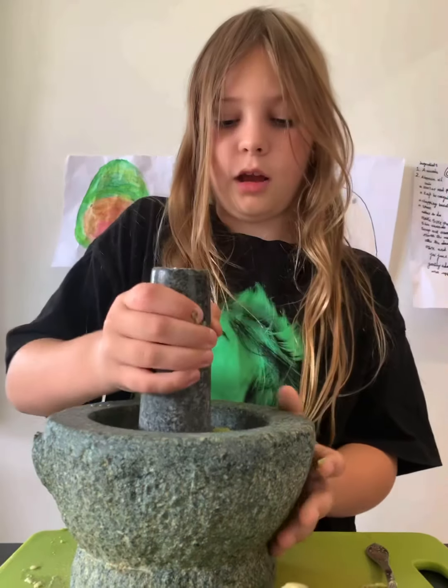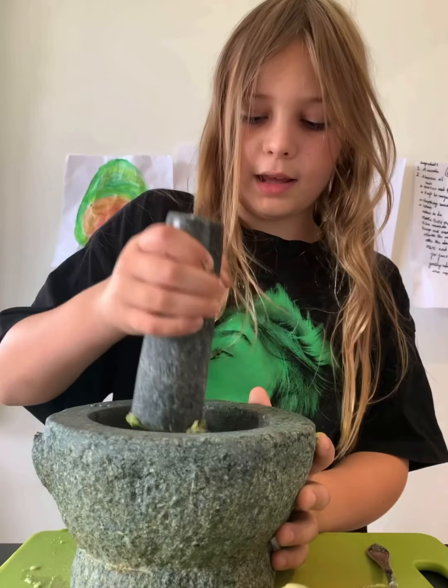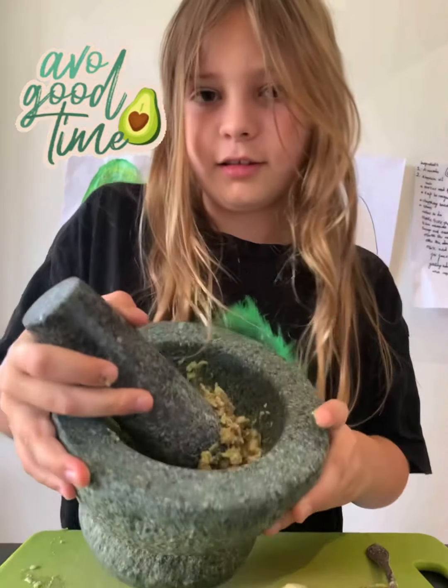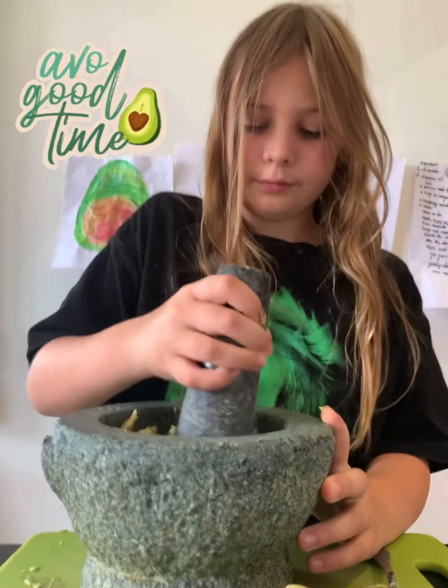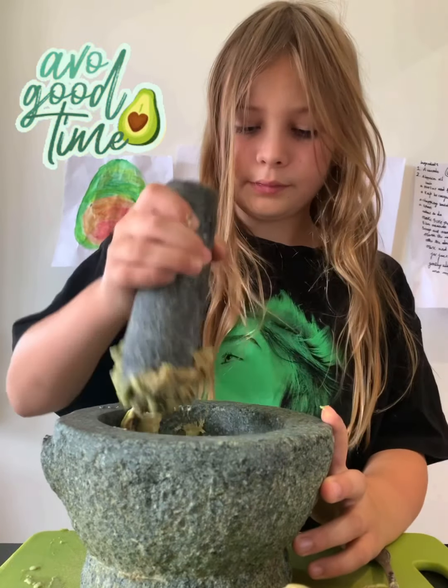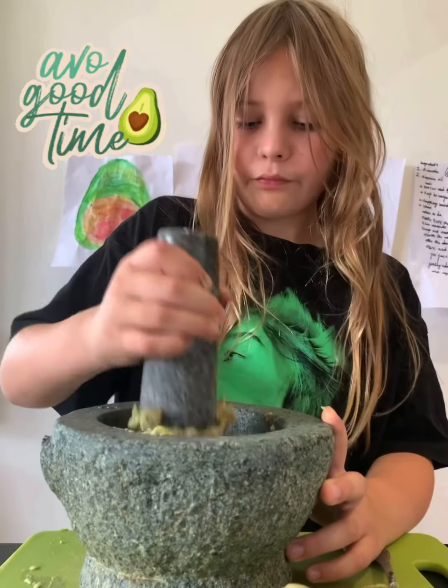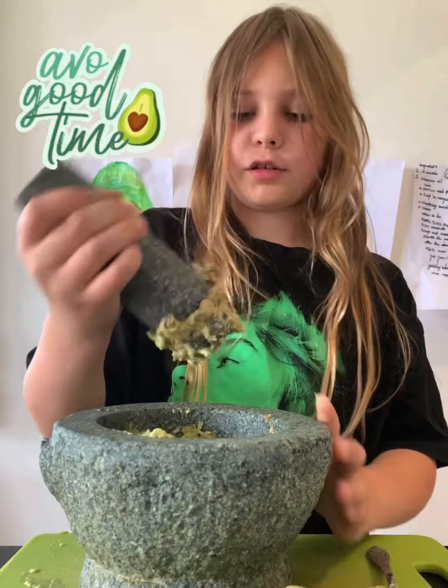Next we're going to mash it up. Make sure you really get in there and mash it around. Look at what it's looking like so far — that looks good.